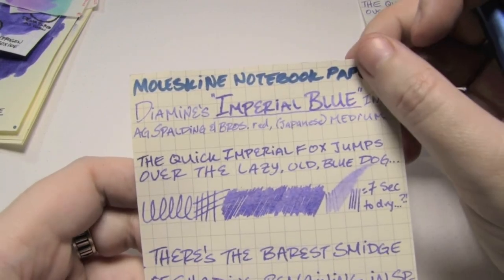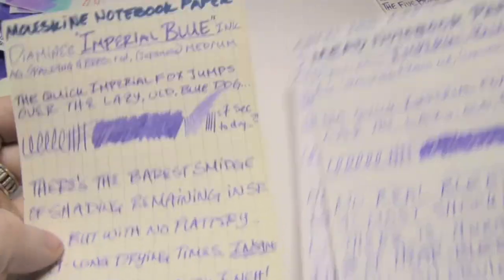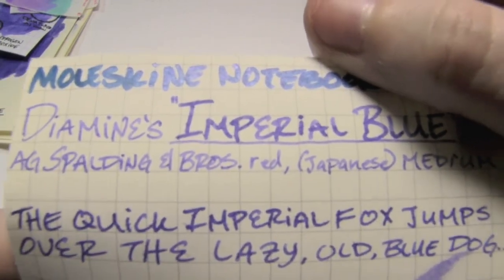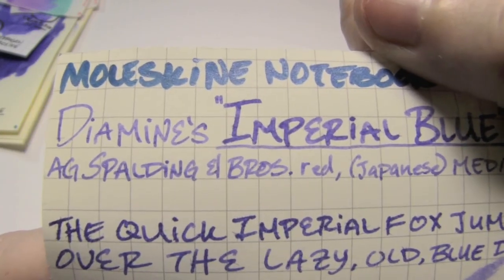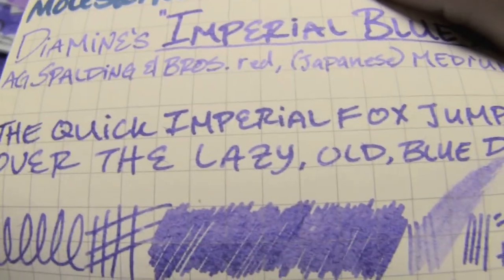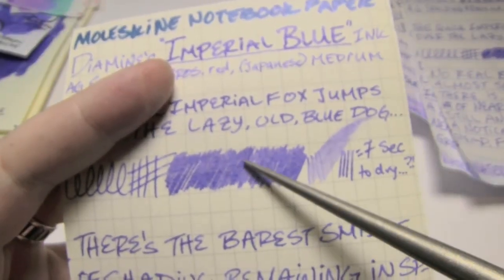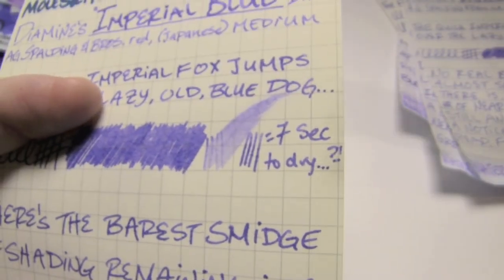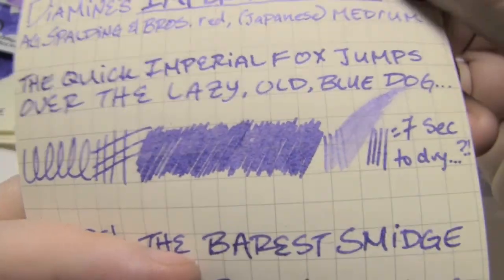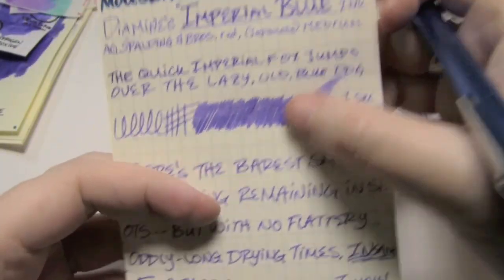Lastly is Moleskine notebook paper. For these three absorbent papers I only used the Japanese medium, except to write the name. There is a lot of feathering, and it sort of retains some shading, I guess. It took seven seconds to dry, which I cannot explain, because if you look at this — you see how it looks like a sheep left out in the rain? It is so gross and wet and woolly looking, even when it's dry.